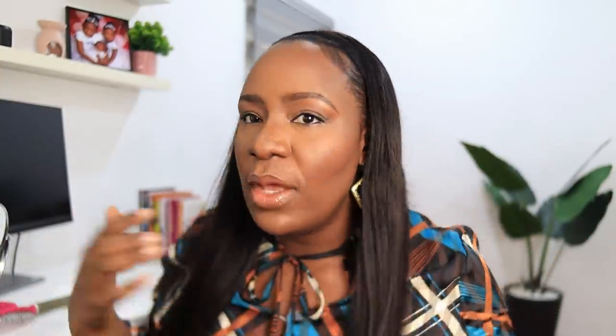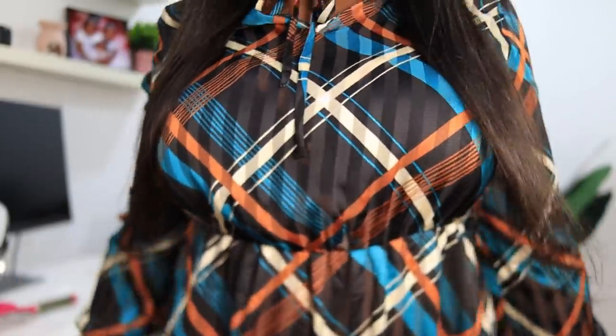Even though this is silky straight, it still looks like my hair — like I straightened my hair. This is quite beautiful. I don't have any product on this hair; this is just how it is straight from the package — basically bone straight, so silky, so beautiful. This is the length of the hair. I like this! The details on how to purchase this hair are going to be in the description box. I love how sleek it is — it's the kind of hair you can just wear anywhere and it looks good.